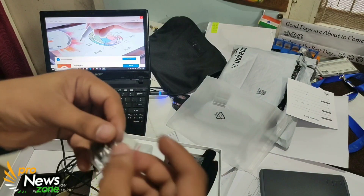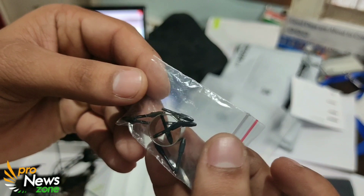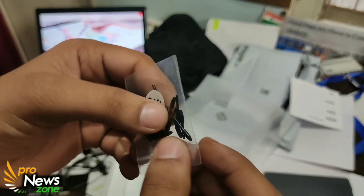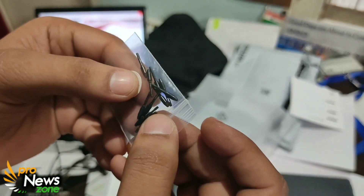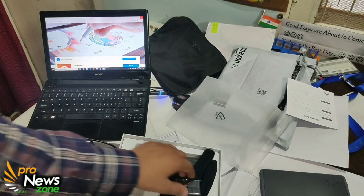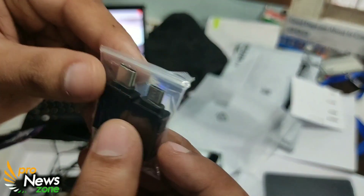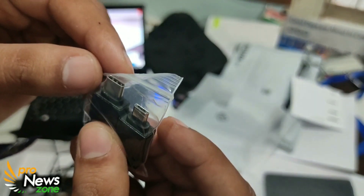You get eight replacement nibs, and then you get ten more nibs, so in total you get 18 nibs, which is a good deal. In addition, you get two OTG adapters as a gift — one is micro USB and another is USB 3.0, so you don't have to buy those separately.